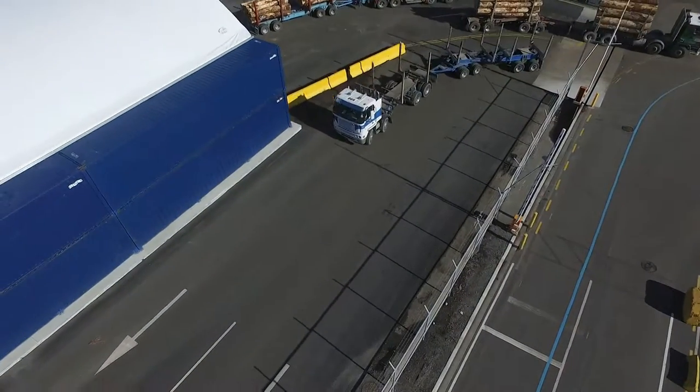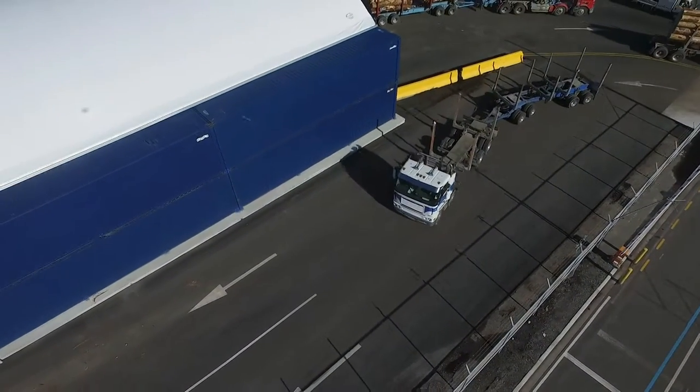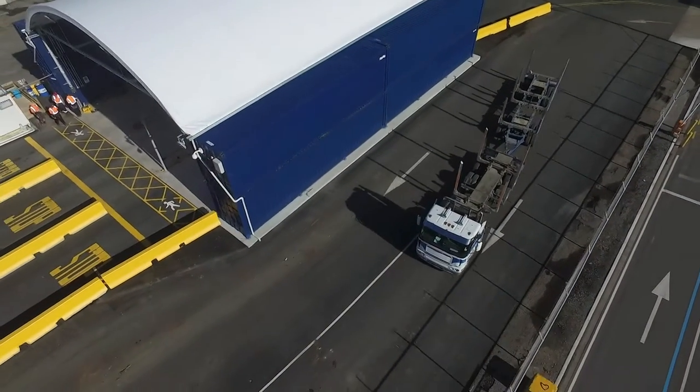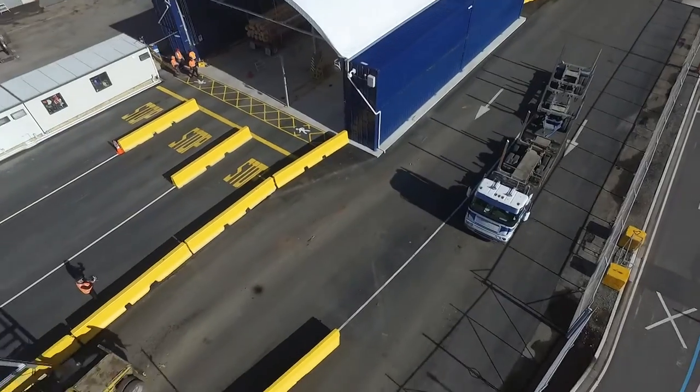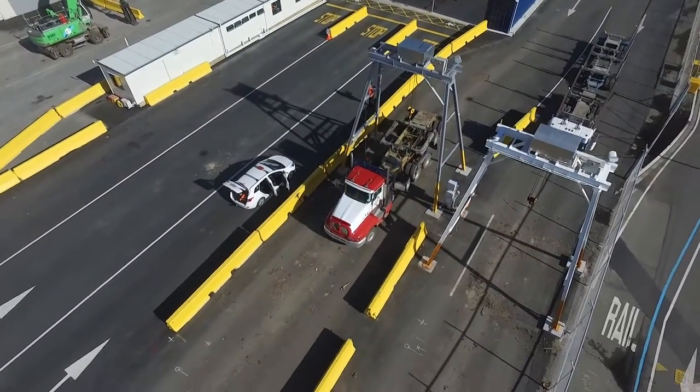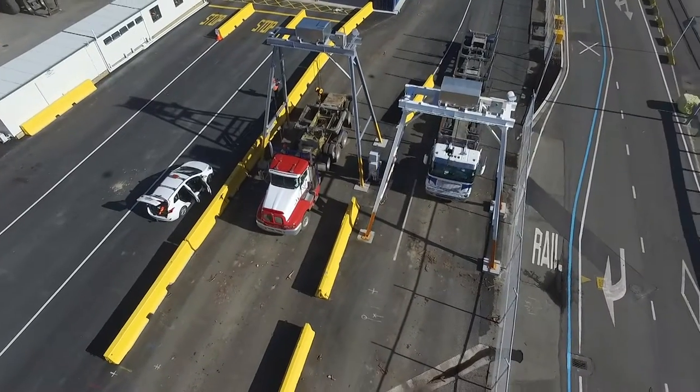Welcome to Senaport Trailer Hoist Induction. Senaport has recently upgraded our trailer lifting arrangements and introduced new safety controls. The first section shows you the new facility from the air, and the second shows it as you drive up to it from various perspectives.